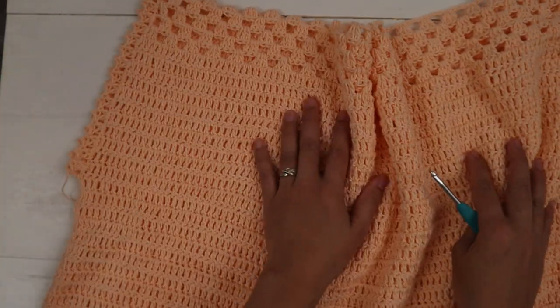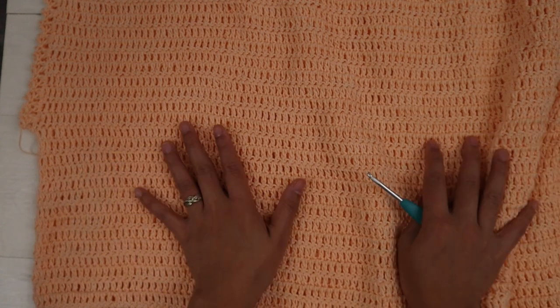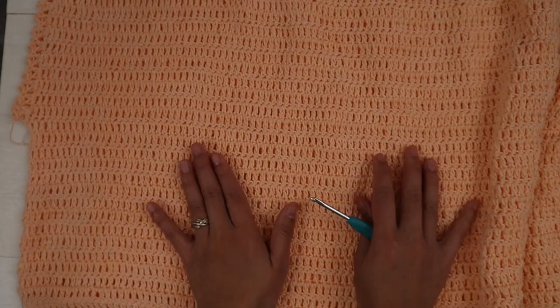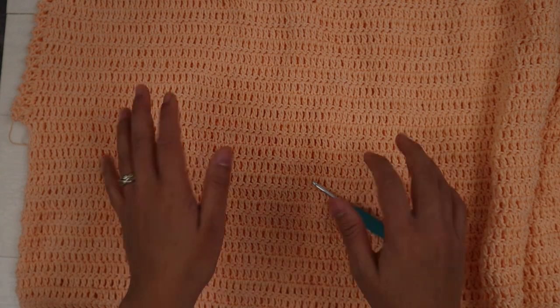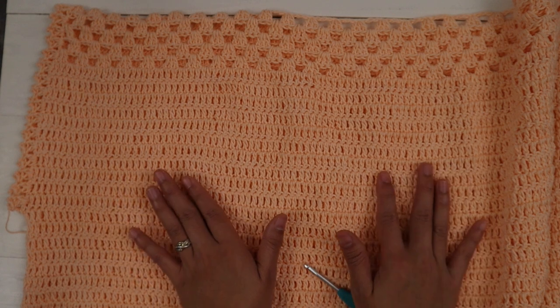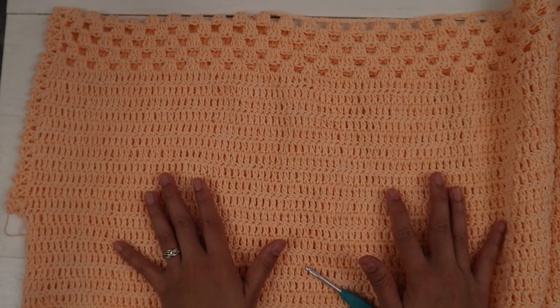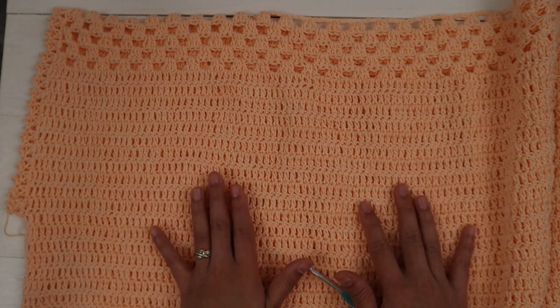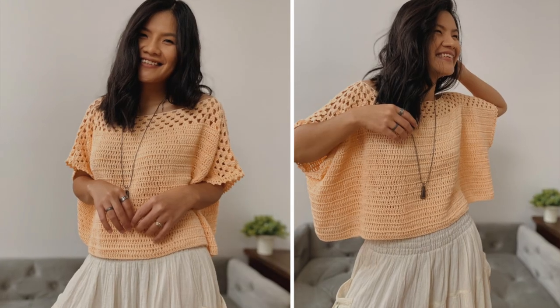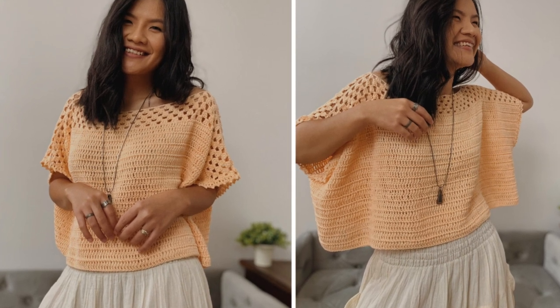I hope you enjoy making this very easy and cute top. If you enjoyed watching this video please give it a thumbs up and share it with your friends. I'd love to see everyone's work — you can tag me on Facebook or Instagram at KnitCrochetAddict. I'll put all the links in the description below. Thank you so much for watching — I'll see you in the next video, bye bye!